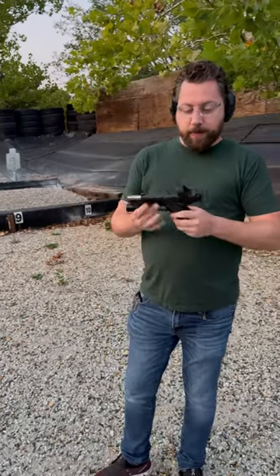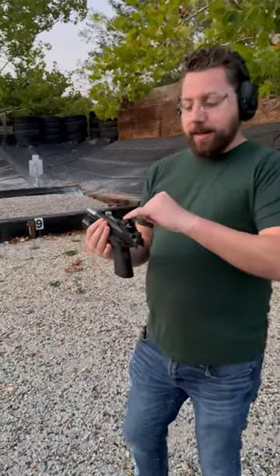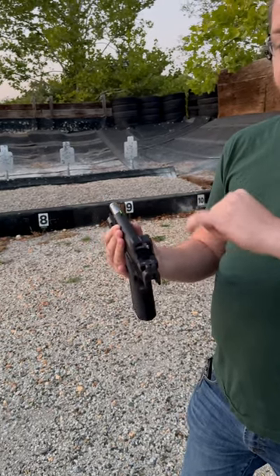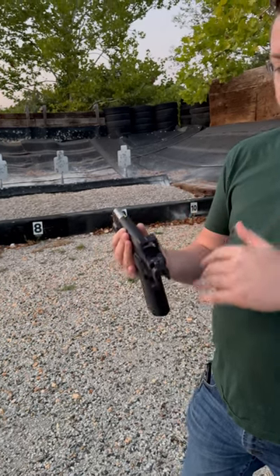Hey guys, I'm out here with Dustin from Springfield and Trijicon, and we have the new RMR-HD2. The 2 is going to have that 3.25 dot, which is what everybody's actually going to want. This nice little indexing line here for those of you who want to do guillotine — if you're having trouble picking up the red dot or you're moving really fast and you need that quick shot, the guillotine line on this is actually really cool. I like the sizing of it and find it pretty practical to put in use.